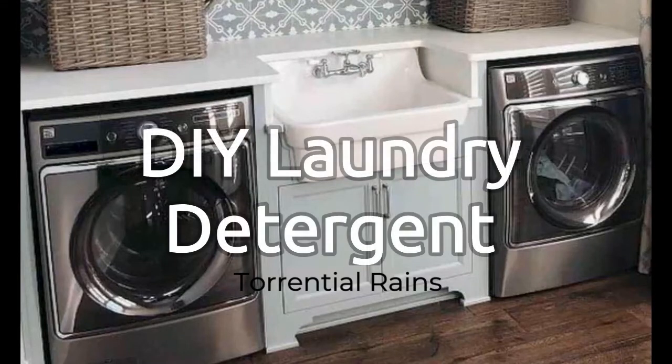Hi, I'm Mandy, soap maker here at Heavenly Bath Treats. Thank you for joining me. In this week's video, we will be making laundry detergent.